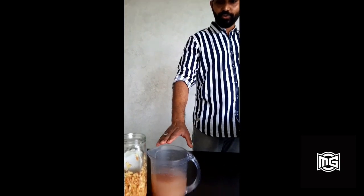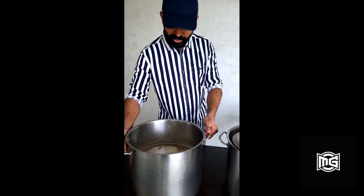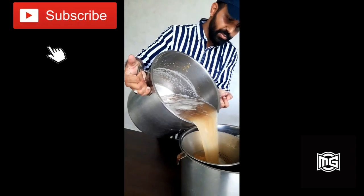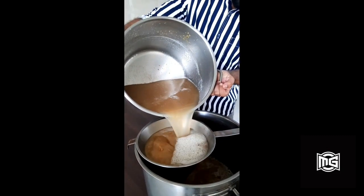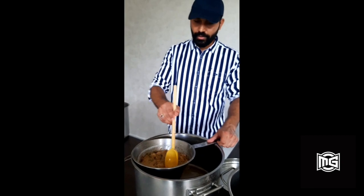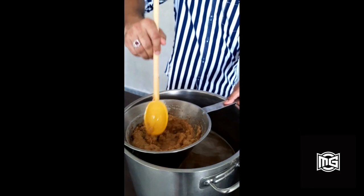Now that our ginger bug is ready and has been strained, we will move on to the next process. Here we have the sweet ginger water which we had prepared earlier with the spices. Now we will strain our ginger water through a conical strainer. Just be careful to avoid any spills. You can use the leftover solids for sugar candies, as they still have a lot of ginger flavour and are quite sugary as well.